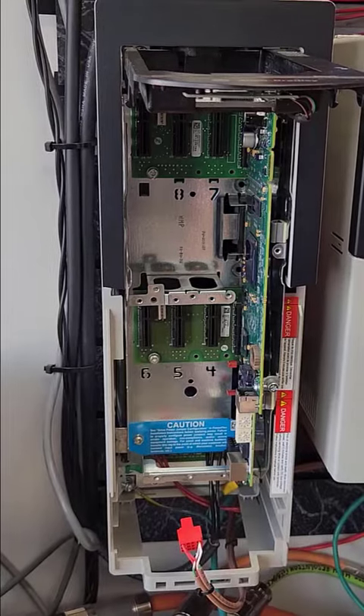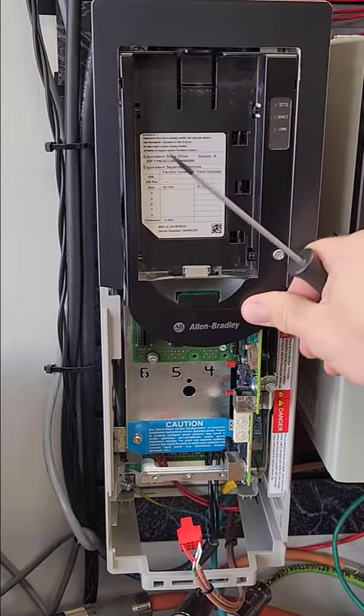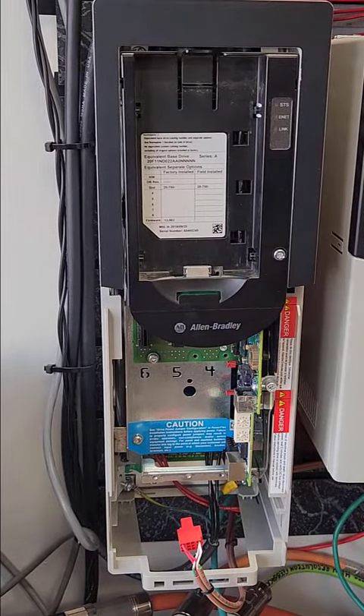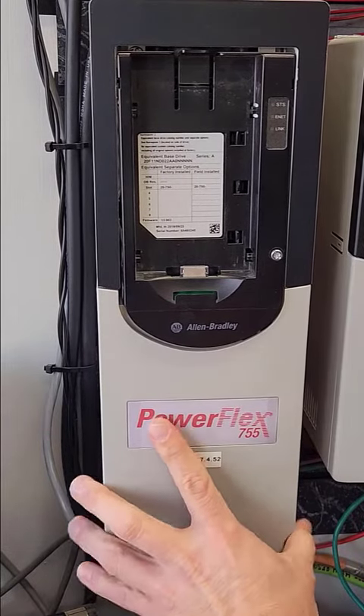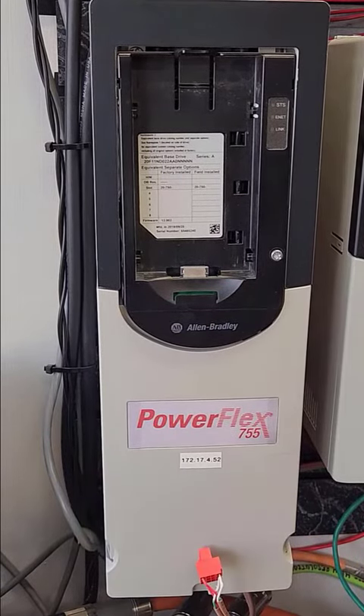Replace the covers after removing the drive. For more information and videos, please see Revere Electric's YouTube channel.